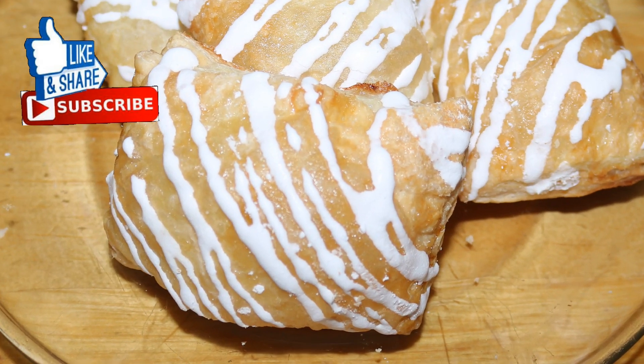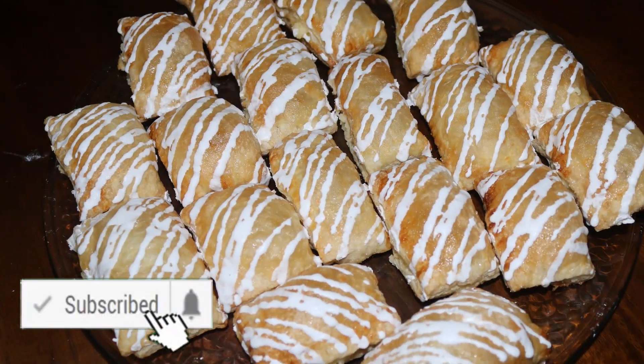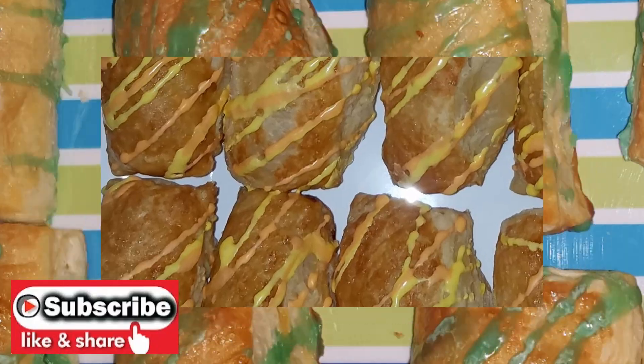Hi guys, today I bring you the delicious way that I make cheese danish. You can prepare them for many different occasions and I assure you they are super easy to make. Do you want to know how I do it?